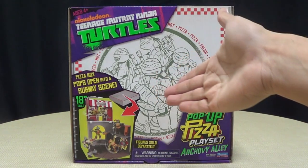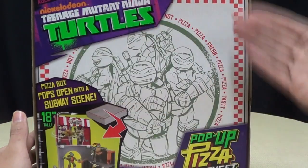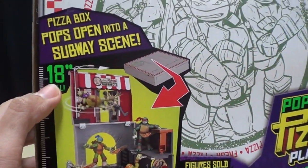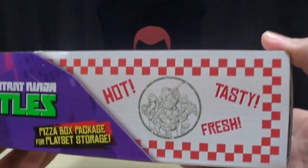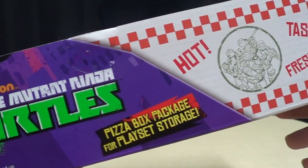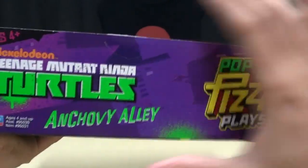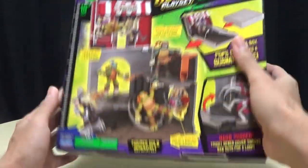So, here we are, and there it is. First and foremost, as always, we'll take a quick look at the packaging. You can see we have a whole pizza box theme going on here. You have a nice illustrated artwork of the Four Turtles — Pop-Up Pizza Playset! 18 inches tall! And over here you have some more pizza box graphics going on.